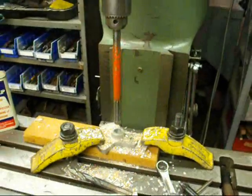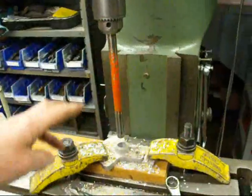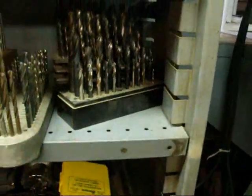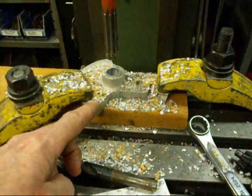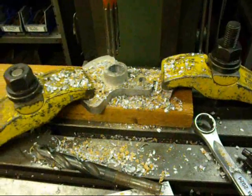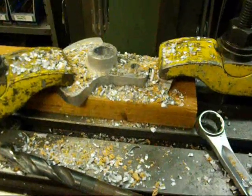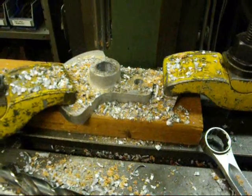One thing that's kind of annoying on a job like this is you've got to drop the table so far down in order to get these long reamers in there. Even though I used my stubby bits earlier so I didn't have to do that, in the end I was forced to drop it way down. The other reason I'm doing this on the milling machine is that I want these two holes to be perfectly parallel to one another so there isn't any binding — and this is probably the best way to do it. Remember, there's more than one way to do almost any one of the operations.